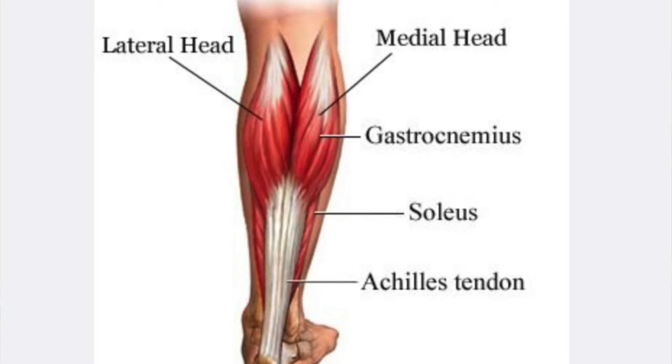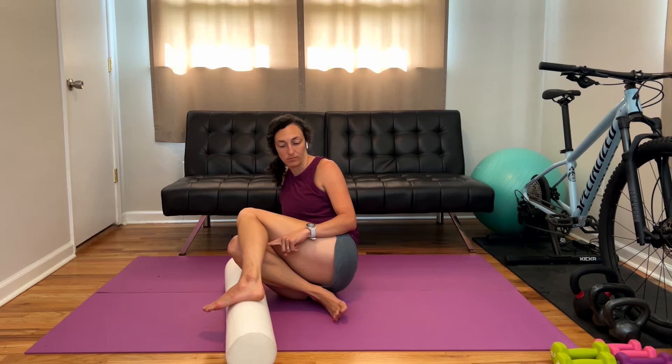Let's go into your calves next. You can use the foam roller or a tennis ball if you'd like — I'm going to show you with a foam roller here. Your calf has two main muscles: your gastrocs, which are the two heads at the top part of your calf, and your soleus, which extends more into the middle and lower portion. These two combine to help you push your foot down and also with knee flexion — bending your knee.